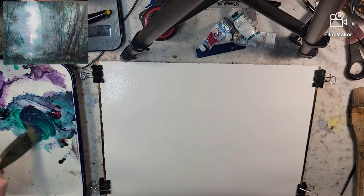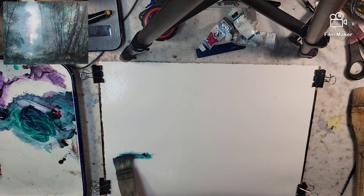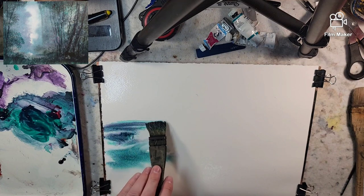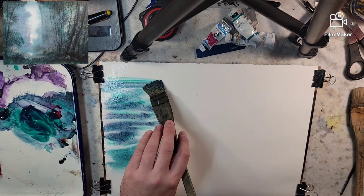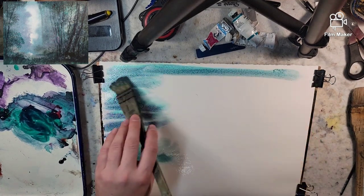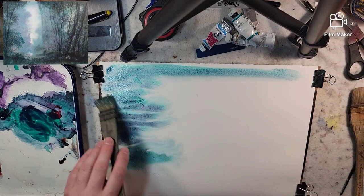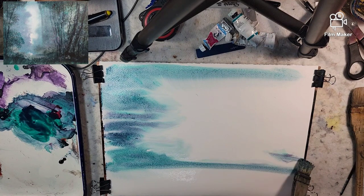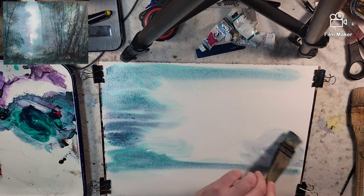I have kind of a scene in mind, but we're going to make it up as we go along. This is 11 by 14, a quarter sheet — so 11 by 15 Stonehenge Aqua, 140 pound cold press, 100% cotton.